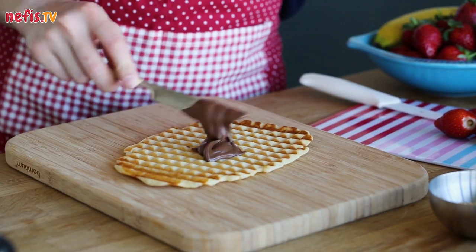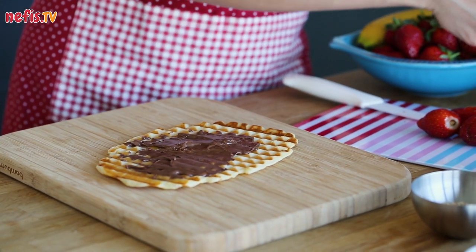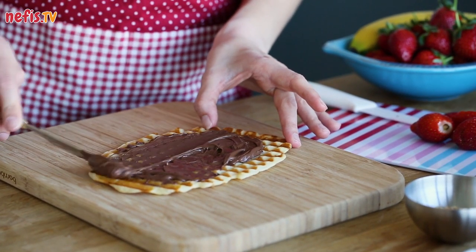Spread some chocolate spread onto your waffle while it's still hot to be able to roll it easily. You can also use hazelnut spread. Cooking time depends on your sandwich maker, so keep checking all the time and do not press during cooking.